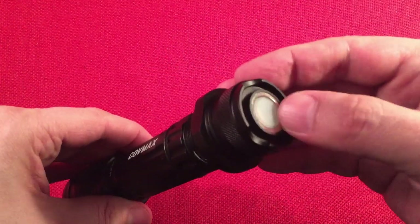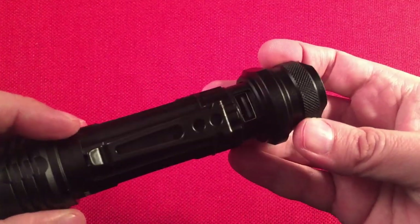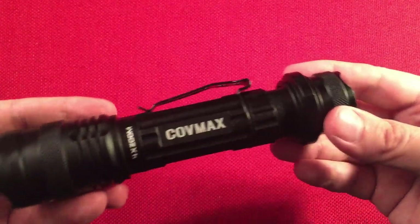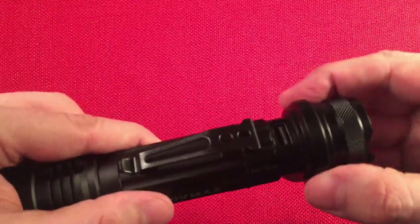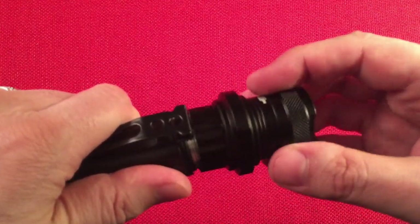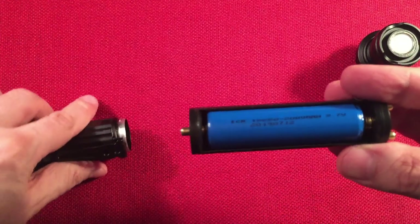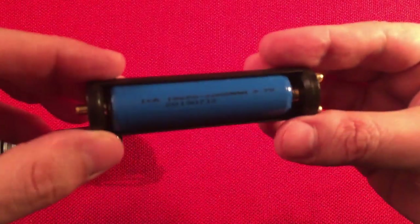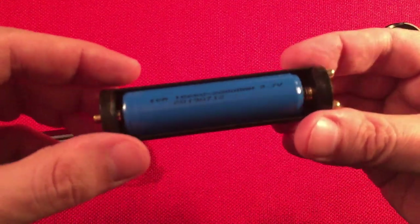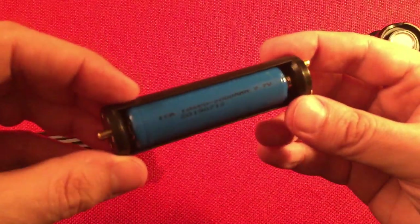This tail light turns blue when you're in power bank mode. Power bank mode is right here — a standard USB port where you can plug in your cable from your phone or radio. This part unscrews and the whole back comes off, revealing a cradle holding a 2000 milliamp hour 18650 battery. It's a flat top protected cell.